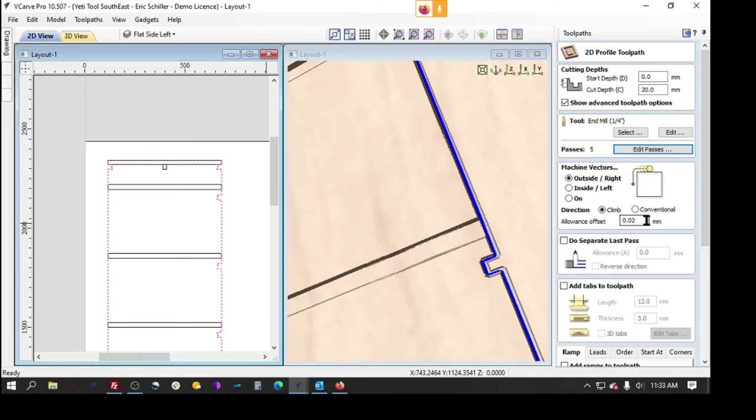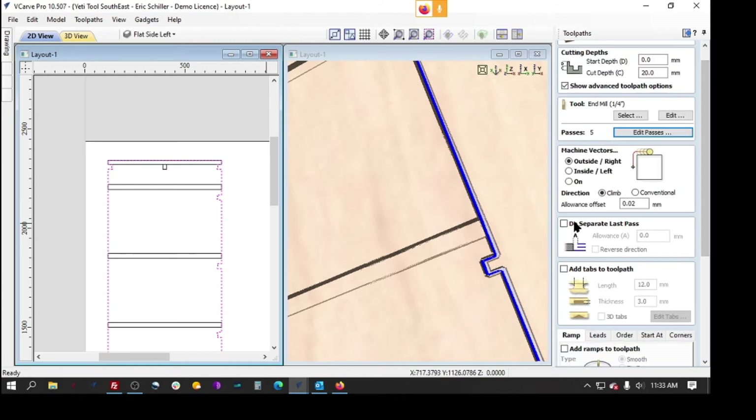He's doing an allowance offset of 0.2 millimeters — so he's going bigger than that and then coming back in and cleaning it. He can do the same thing with a separate last pass where it overcuts a little bit and then comes back in. That way you wouldn't have witness lines when you have five distinct passes with a quarter inch shank bit, because the bit can flex a little. So you could overcut it 20 thousandths or the metric equivalent — one millimeter — and on the last pass it comes in and the entire bit cuts and kills those witness lines.